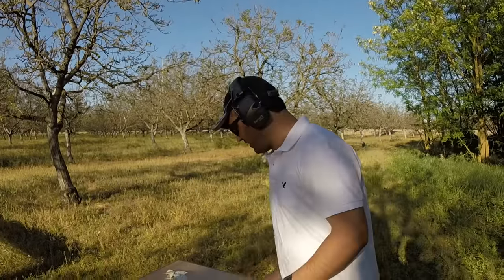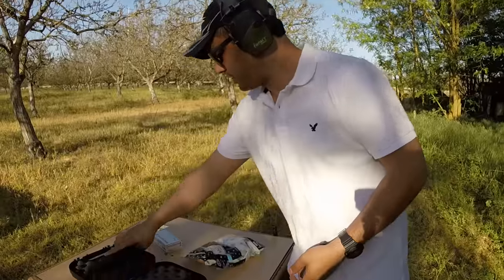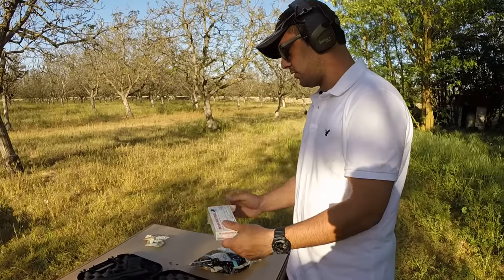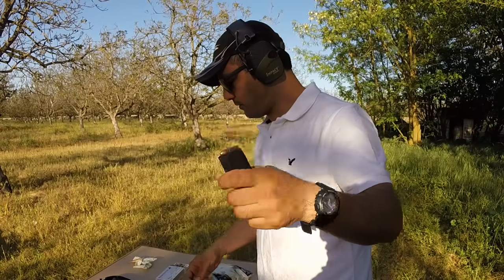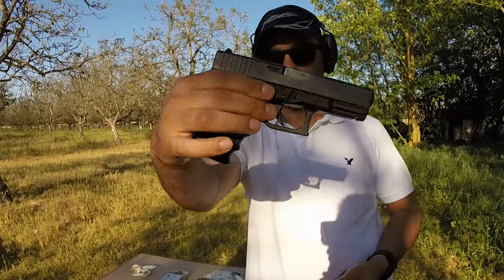What's up guys, we're gonna go ahead and try shooting water balloons. In our previous video we did it with an AR-15, so now it's time for the 9 millimeter Glock 19. This is the round we're using — it's a full metal jacket out of a Glock 19.